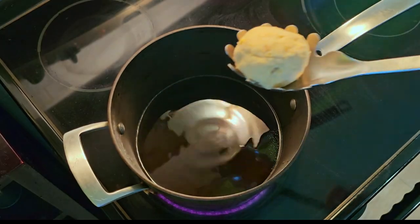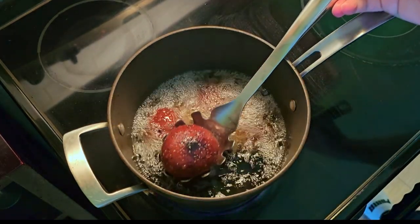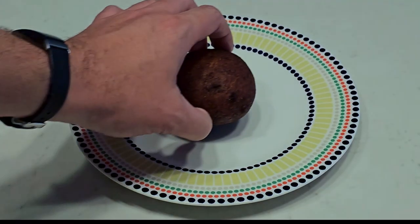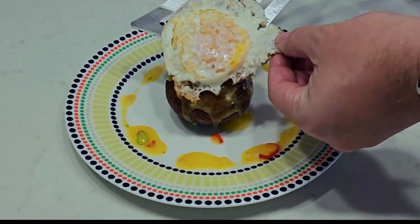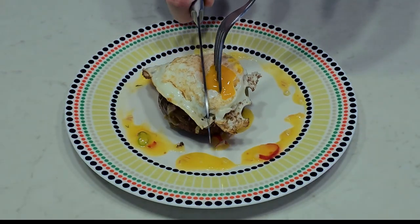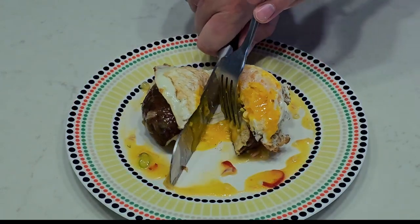For best results, deep fry until golden brown, usually about five minutes. Plate with a generous serving of mango hot sauce and top with a fried egg. Presentation troubles aside, you should end up with a fluffy plantain fritter with a melted cheese center. Enjoy.